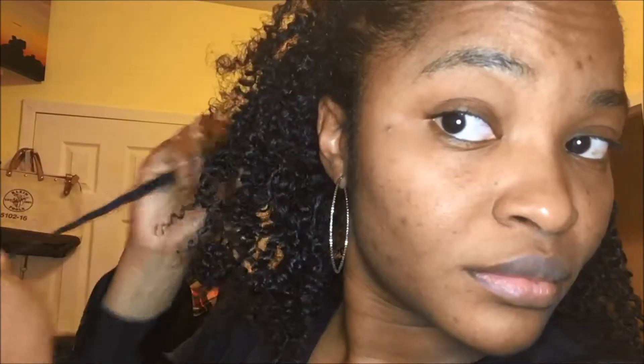Once I'm done, it's time to separate each curl. This definitely adds volume, but this is the area where you do get frizz. So if you have a frizz spray or a refresher spray, this would be the perfect time to use that before you separate your curls — it'll definitely help keep the frizz away. I'm just going to take my time separating each curl little by little. A lot of times I find that I miss a few of them, but it's okay, it won't hurt.